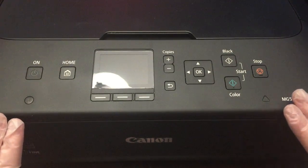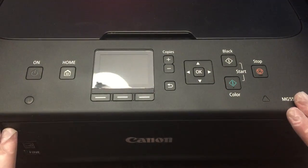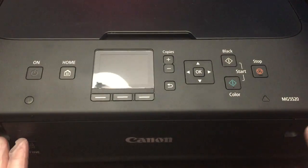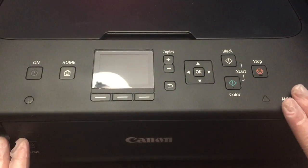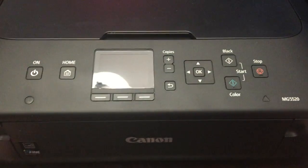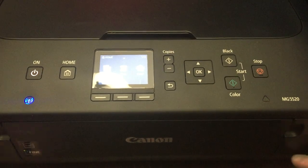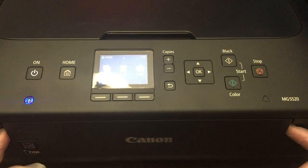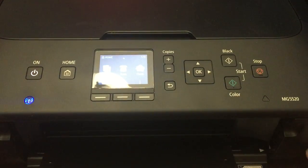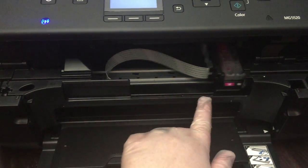Not like most videos I've seen or instructions I've read where you have to put a towel in there — you can't take out the printhead and it's just a big mess. I'm going to show you how I do it. First things first, turn on your printer, let it load up, open everything up, and it will bring the carriage out.